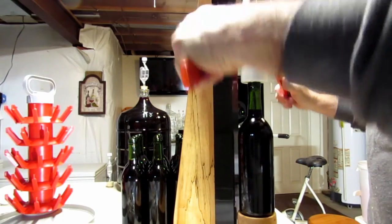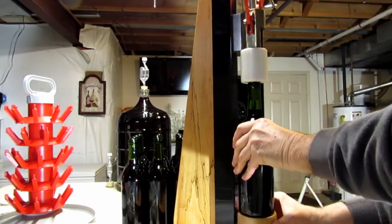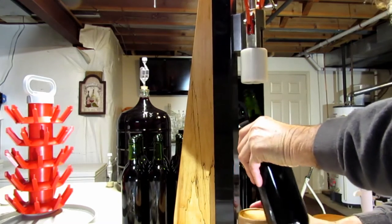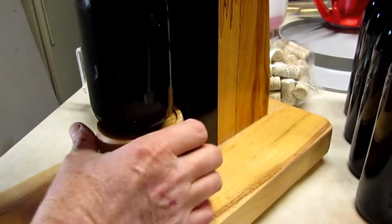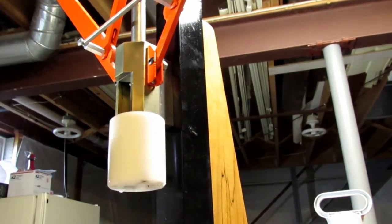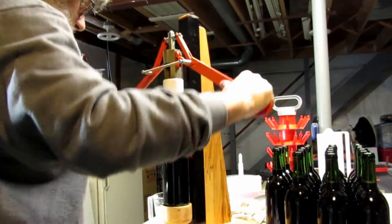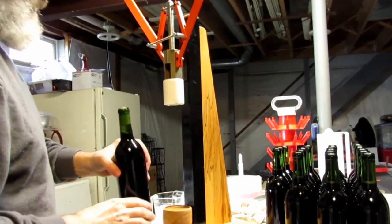Here we are putting the first cork in. There's a little threaded piece that goes up to lock the bottle in place. This isn't the quickest option, but it works really well. It's just a matter of putting the bottle in, screwing the base up, dropping a cork in, and then pushing down to insert the cork.